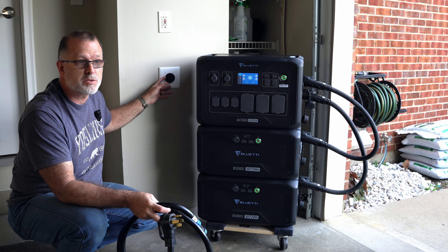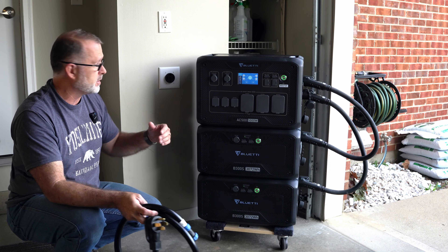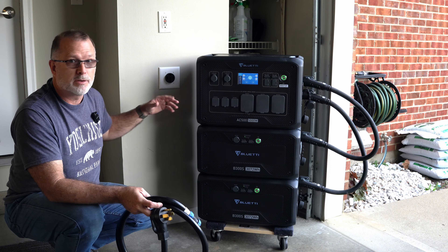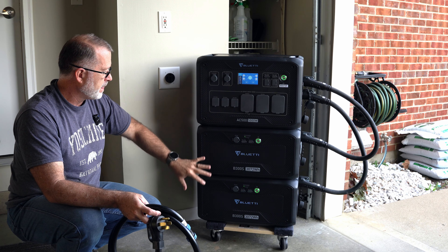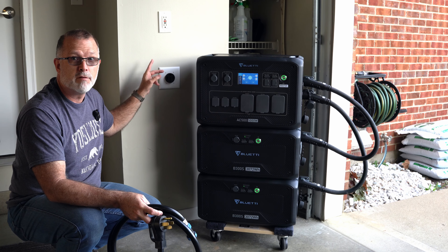To use this cable, you need something like this L14-30 R receptacle — the female version. I had this wired up in anticipation of getting an EV sometime in the next year, and I wanted to be able to do at least 50-amp charging — that's called level 2 charging in the EV world. But it's also great for charging lots of battery packs. If you have two or more B300Ss, this is a great way to go.